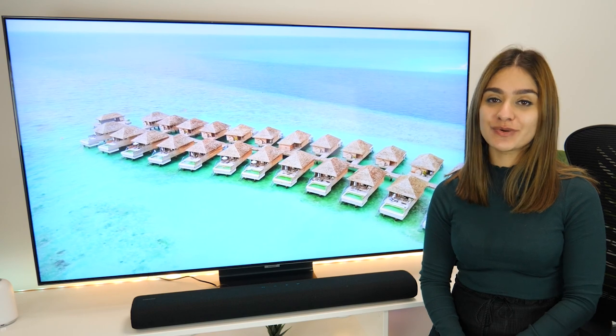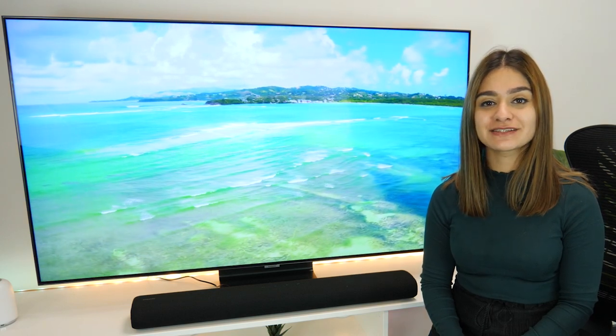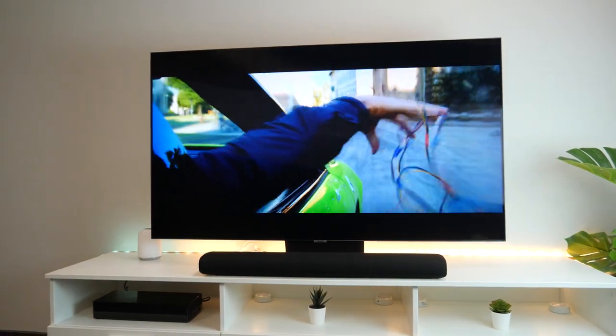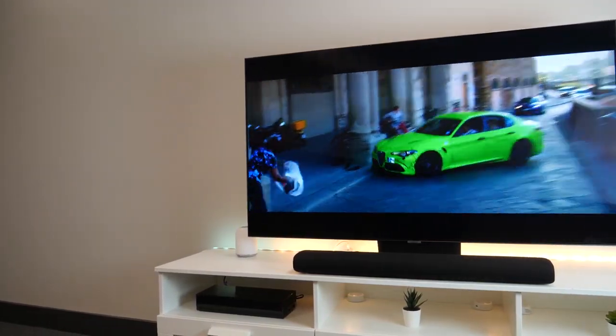This clever soundbar also has Alexa built in, so whether you want to ask a quick question, pop some music on, or change the volume, all you need to do is ask. This is perfect for those long days where you just want to come in and be able to listen to your favourite music and adjust the volume hands-free.